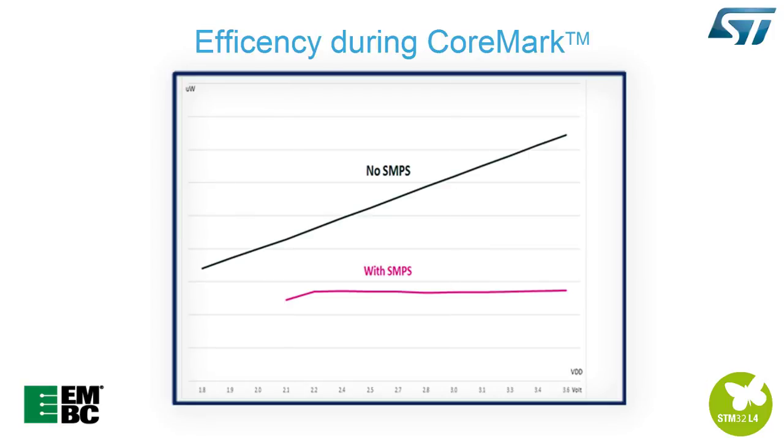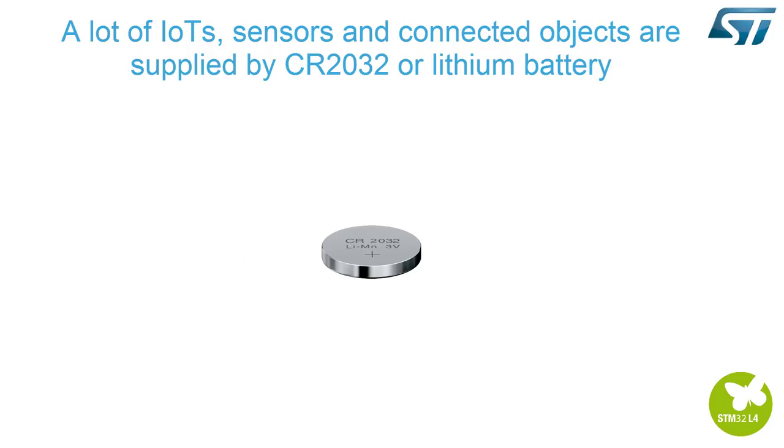In this graphical example, the efficiency during a CoreMark test is obvious. A lot of IoT sensors and connected objects are supplied by CR2032 batteries.